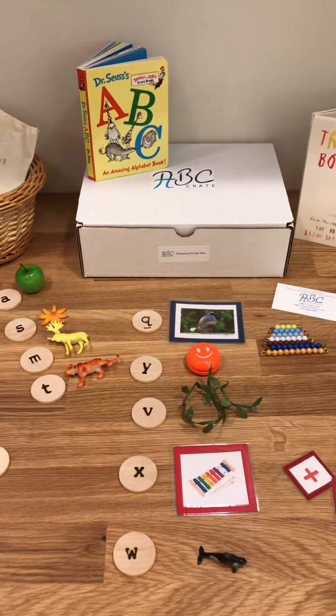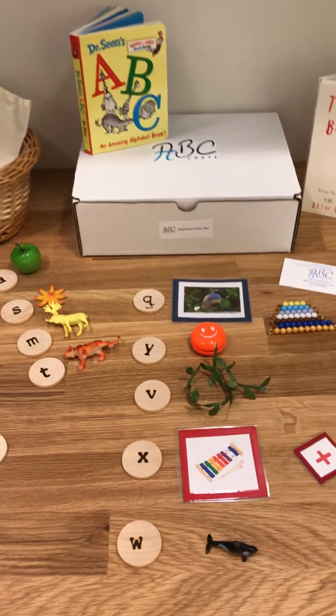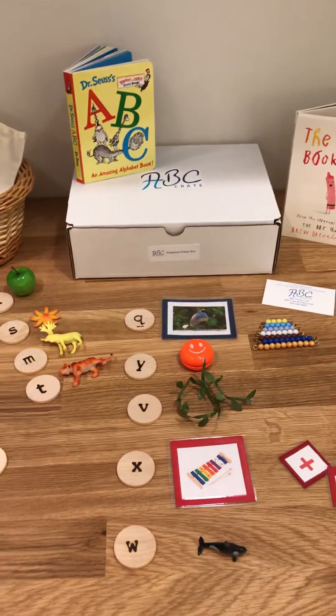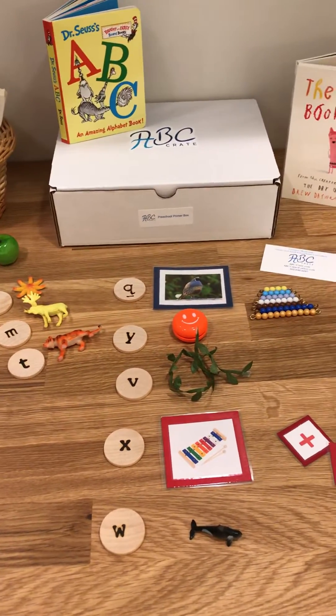Hi, my name is Caroline, owner of ABC Crate. I want to show you my latest kit. This is a preschool primer box that covers everything from all of the beginning sounds and numbers 0 to 10.